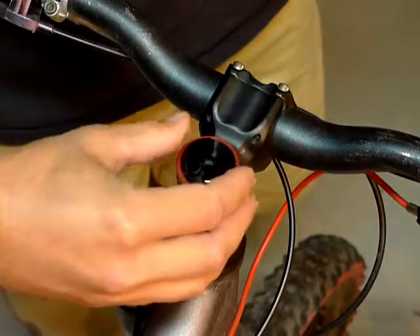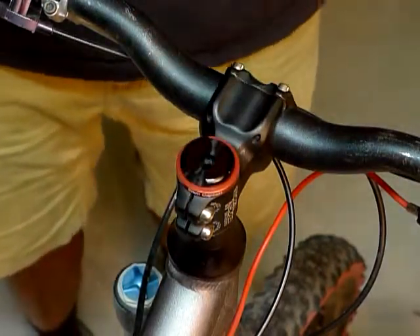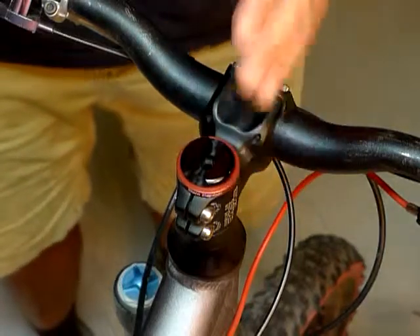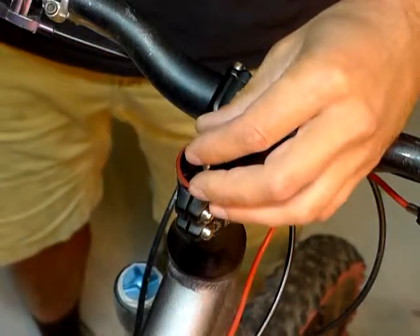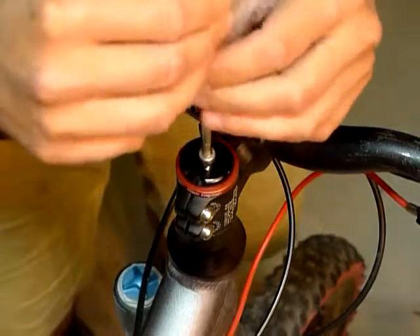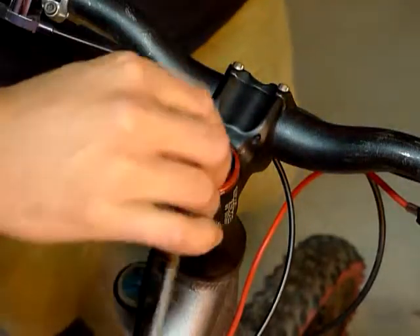Put our bottle opener stem cap in its place. You want to run the main groove of the bottle opener parallel with your frame of your bike, so go ahead and line that up so it's pointing straight down the frame. Put it in place, stem cap bolt goes back in, and tighten it down just so it's snug.